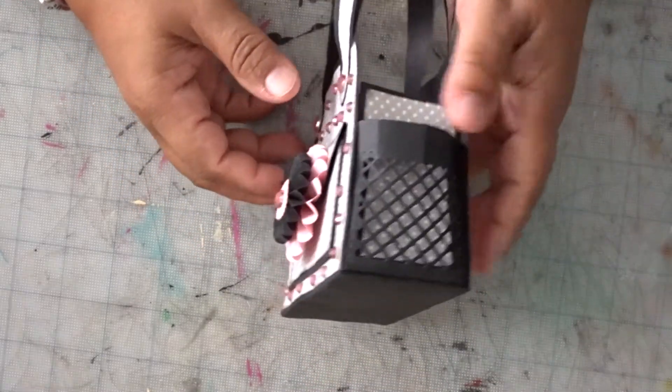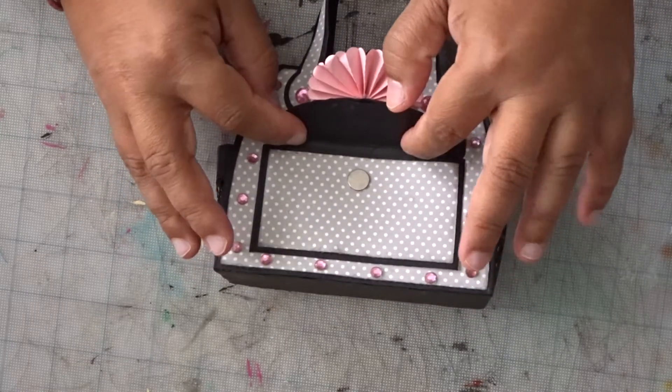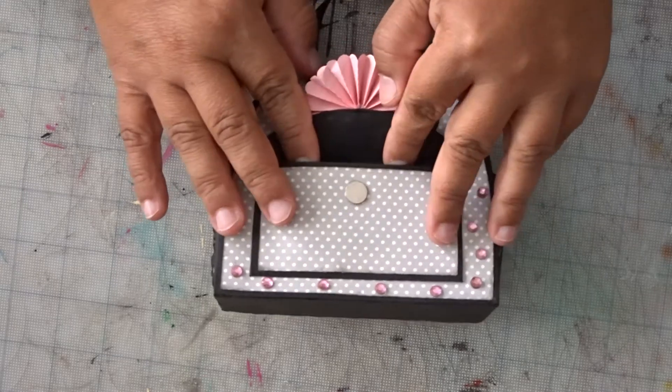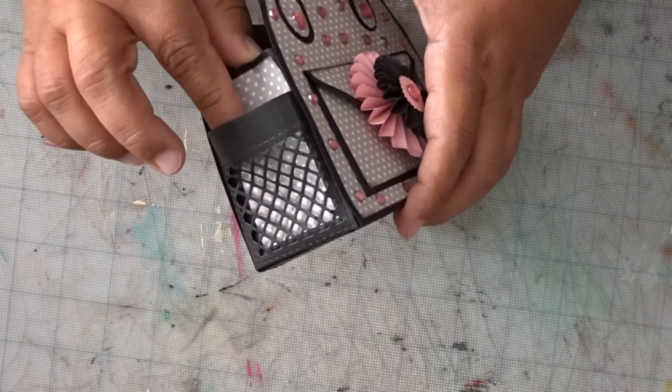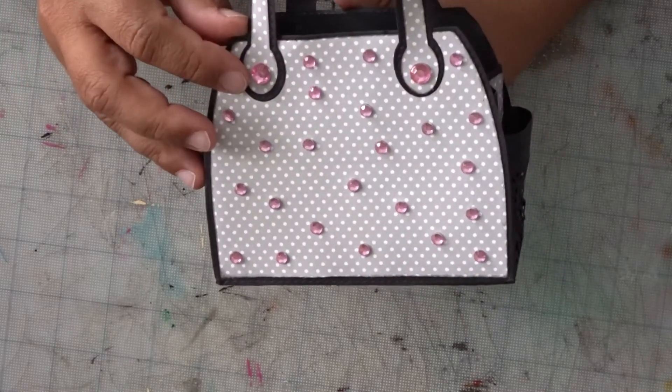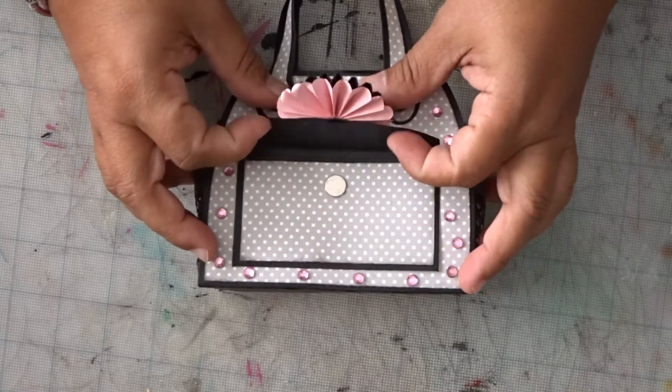Here is the purse — it has the pockets, the inside. You can use a magnet, you can use Velcro, whichever you like. Here's another pocket here, and the back. You don't have to add the diamonds today, we're not going to do any diamond work.